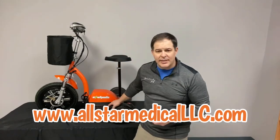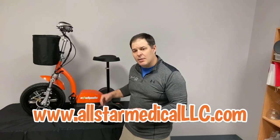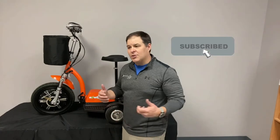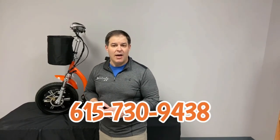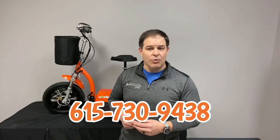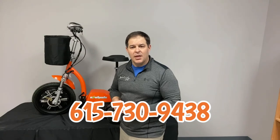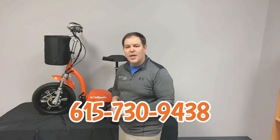We're constantly doing videos like this to update you on products and tell you the pros and cons. Feel free to subscribe to our page and comment below with any questions I may not have answered. We also have two local stores in the Nashville, Tennessee area. You can call us at 615-730-9438 or check us out online at AllStarMedicalLLC.com. I hope this video was helpful — have a great day.